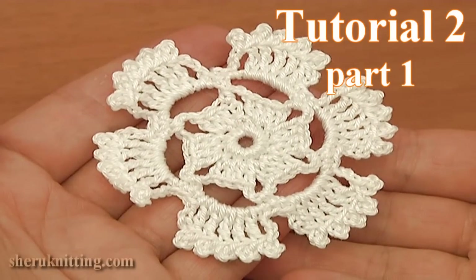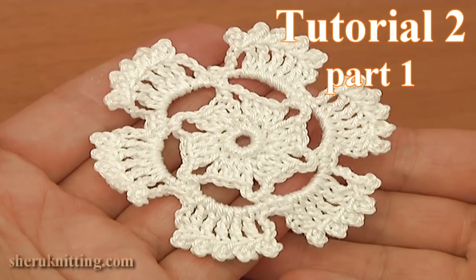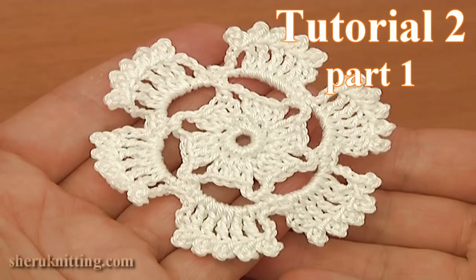In today's tutorial I will be making a small floral motif and also I'll be showing you how to join these kind of motifs together to create a larger piece of work.